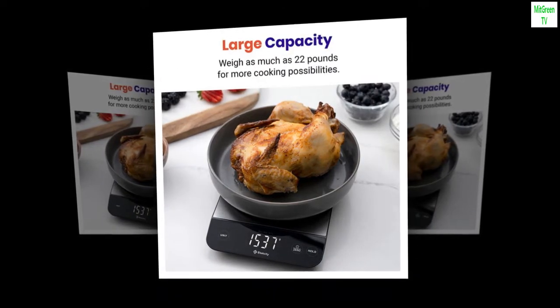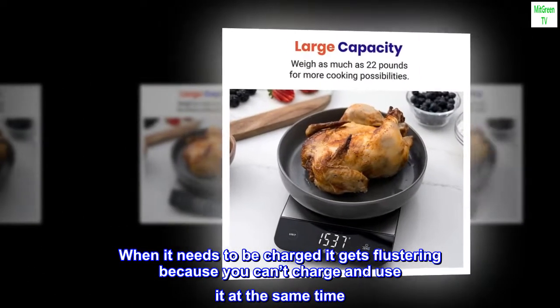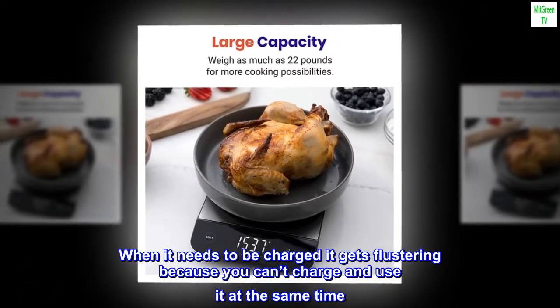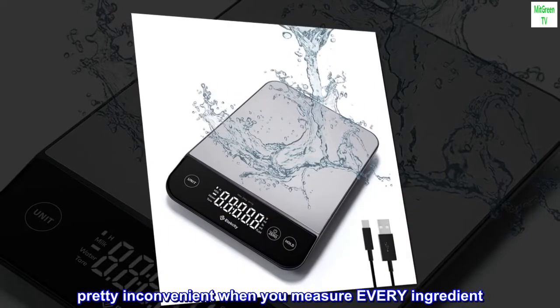Top reviews from the United States: when it needs to be charged it gets frustrating because you can't charge and use it at the same time — pretty inconvenient when you measure every ingredient.